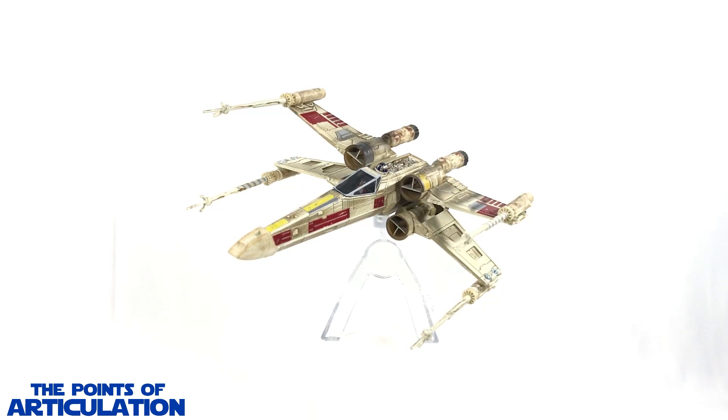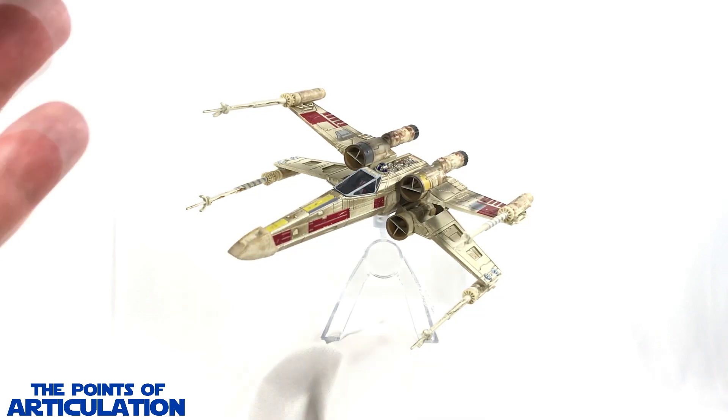It does come with a translucent stand — I'm not the biggest fan of the ball and socket, but it's cool they gave us something. I love this ship and I'm tempted to buy the TIE Fighters and other vessels in the line. If you'd like to see reviews of other ships, let me know in the comments below. I hope you enjoyed the review — hit that like button, subscribe for new reviews every Thursday. Thanks so much for watching, I hope to see you next time!